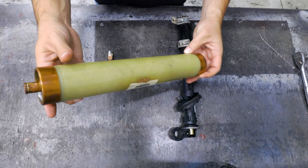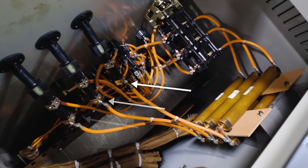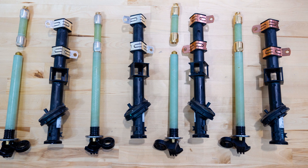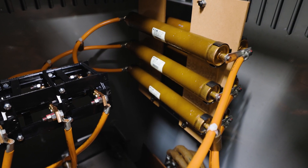Backup partial range current limiting fuses, or CLFs, interrupt dangerous fault currents by forcing the fault through several sand-filled compartments, quickly stopping the current flow. This fuse is attached to the bayonet fuse by a wire. The CLF only activates if the fault currents exceed the rating of the bayonet fuse. As its name suggests, the CLF is a backup fuse that only covers a partial range of overcurrent — specifically the very high short circuit types of current. Its job is to handle what the bayonet can't. The bayonet fuse interrupts lower level overload currents, while the CLF is only there for very high short circuit currents. Combined, the bayonet fuse and the CLFs provide a full range of protection.